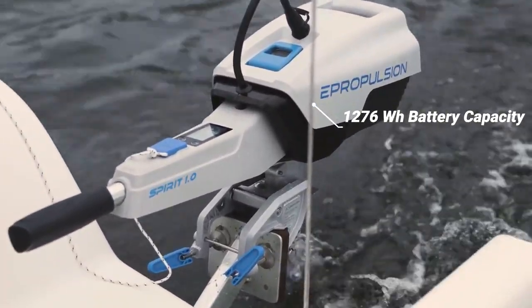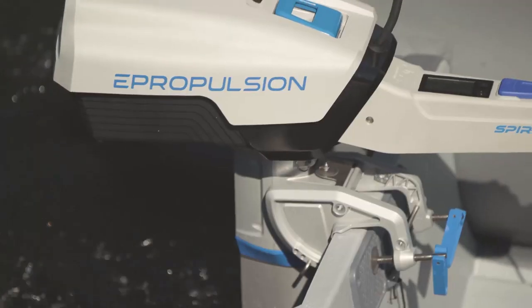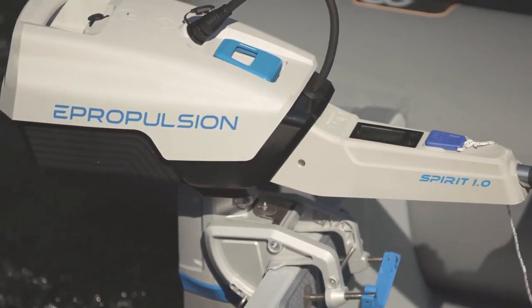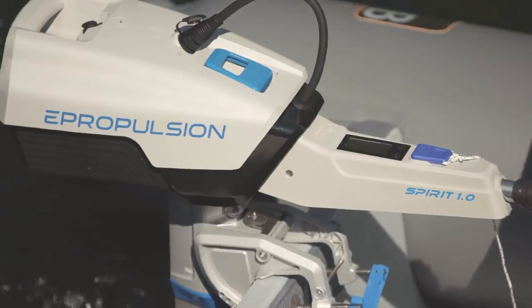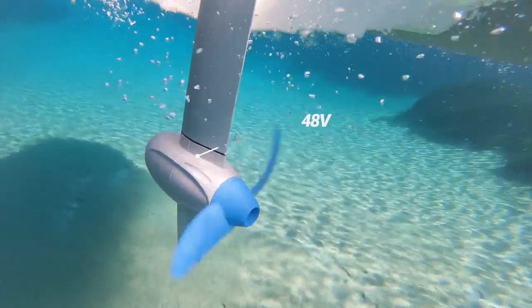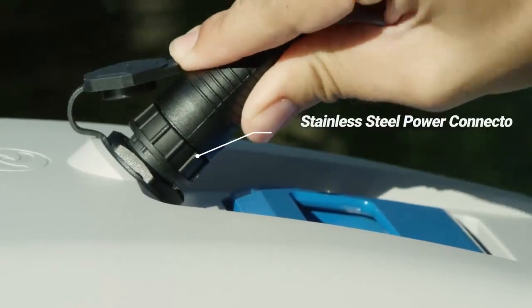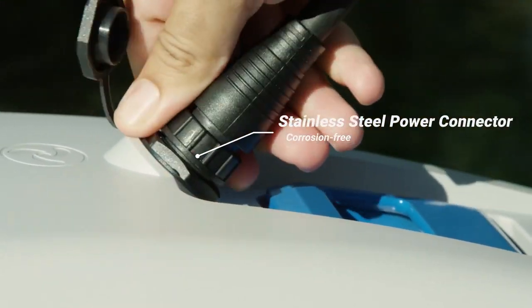This battery is 25% larger in capacity at 1,276 watt-hours, but remains approximately the same weight thanks to its higher energy density. The 48-volt operating voltage allows you to extend the range with external E-Propulsion E-Series batteries. The new stainless steel power connector is durable and corrosion-resistant.